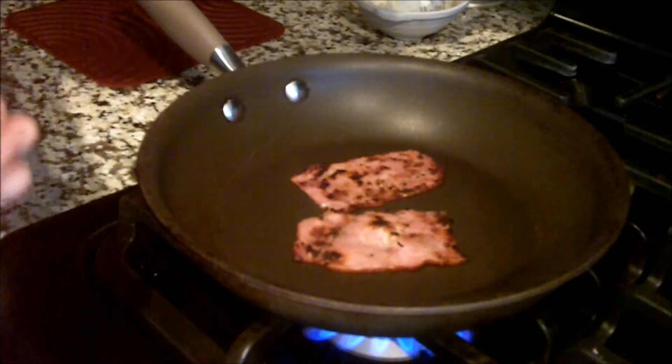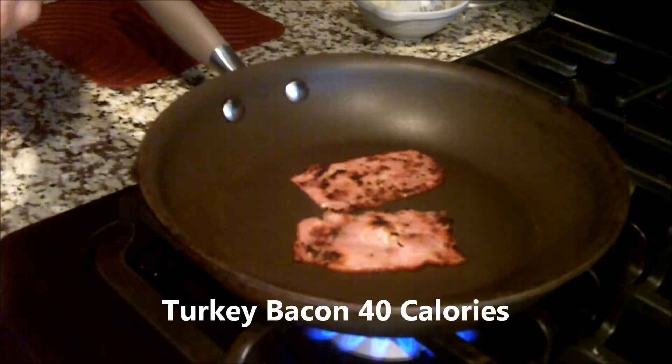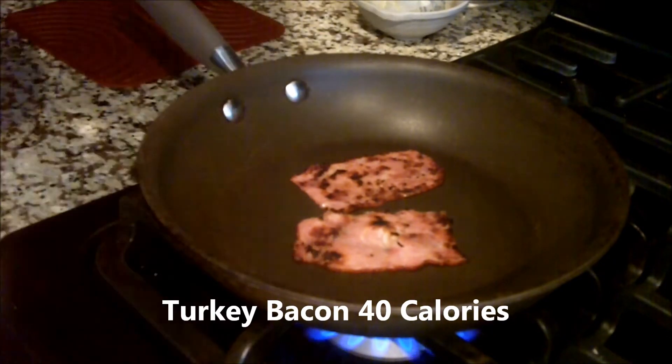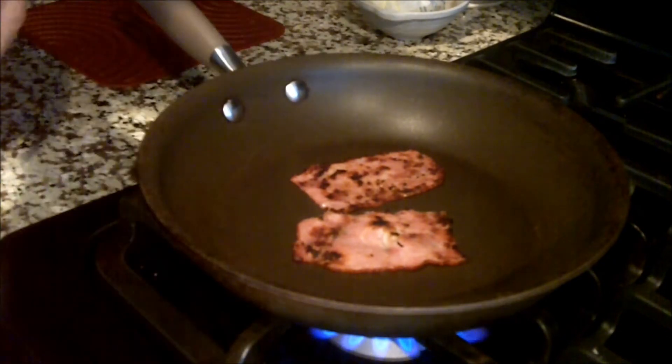I'm going to show you how to make it — it tastes great, it's one of my favorites. One of the first things I do is put in a couple slices of turkey bacon and cook them just as directed on the package. It only takes about five minutes to cook it up. In the meantime, you get your other stuff ready.